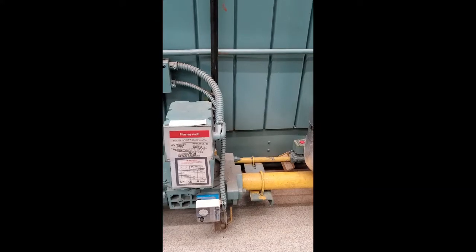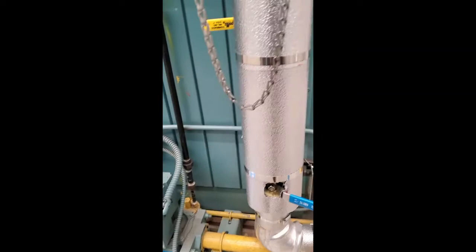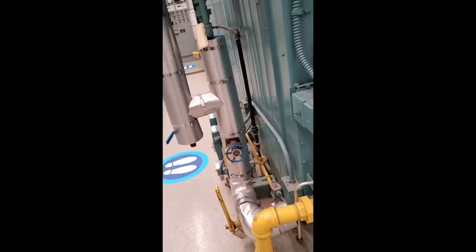Before that situation can happen, we are going to shut the boiler off first. There is another stop valve there, and then we go to the front of the boiler for the natural gas.